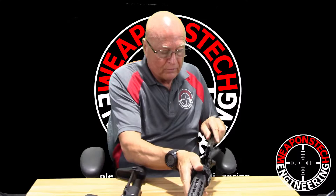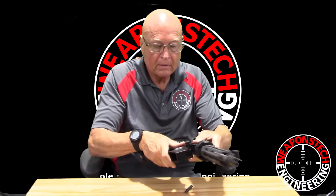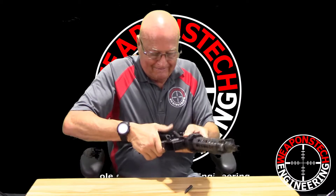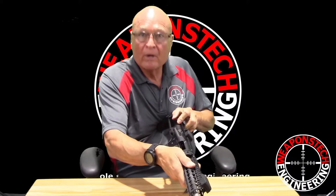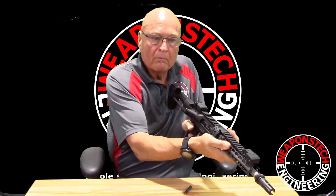Once you've cleaned your rifle, put your bolt carrier back in and seat it fully. Put the two halves back together, push in your pins, pull your handle all the way back to the rear again, let the bolt go home, and you're done.